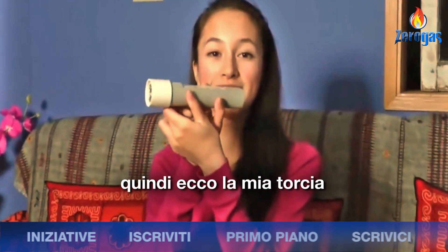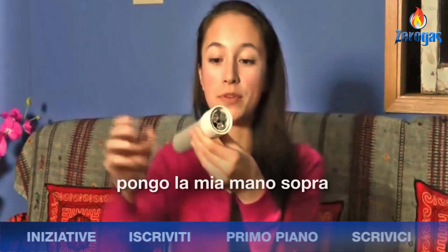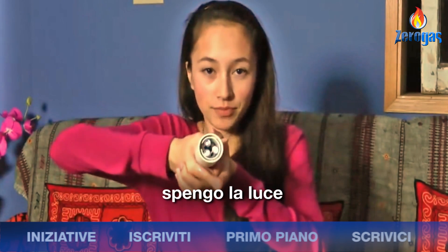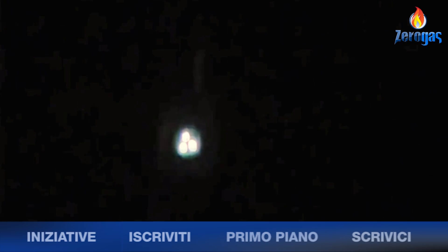So here's my flashlight. I'll just give you a quick demo — I'll put my hand on top of it and turn off the light. Thank you.